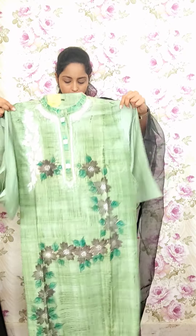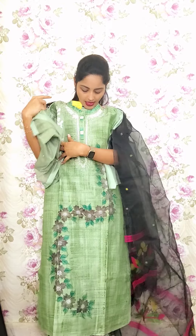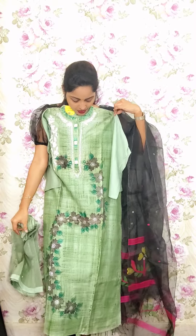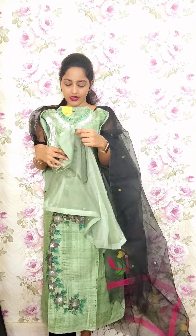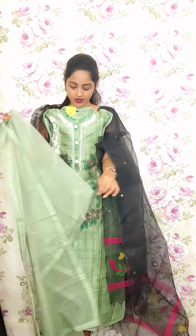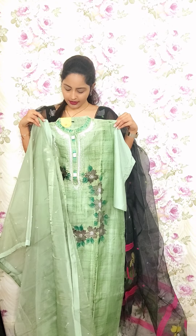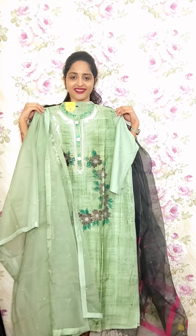This one is also in chanderi with full brush hand paint, simple floral work, and organza with beads highlights. This is also priced at 1850.